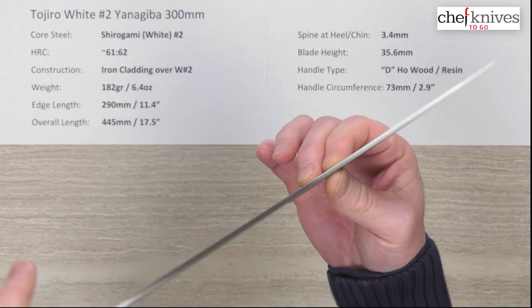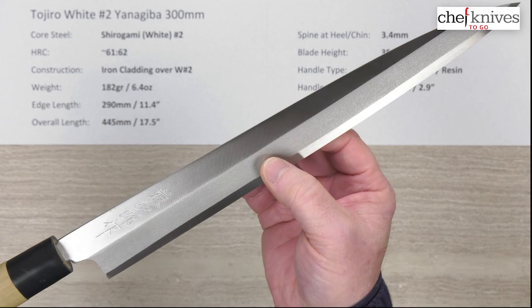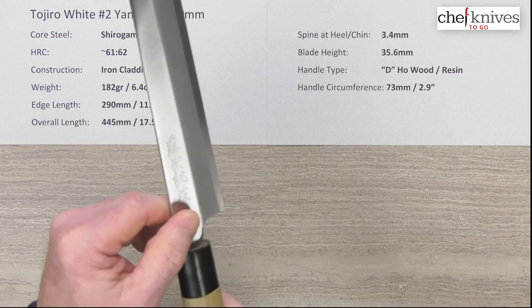All three of these Yanagibas reviewed have been pretty straight out of the box, which is impressive for 300 millimeters — the longer they are, the harder it is to keep them straight. The blade has a sandblasted Kasumi finish with the core steel visible at the edge. They've got chiseled kanji on it and pretty good fit and finish overall.